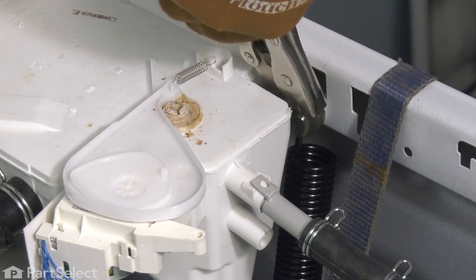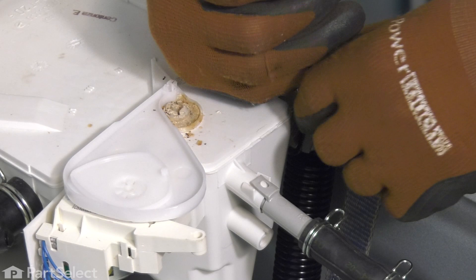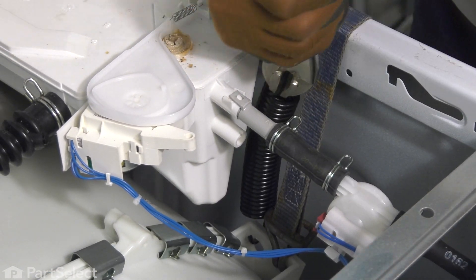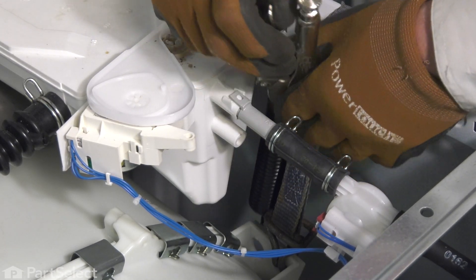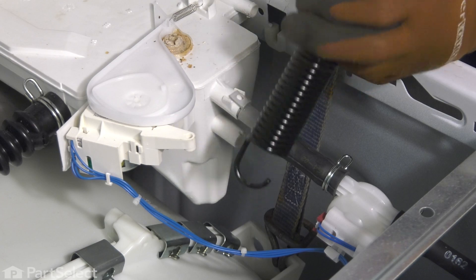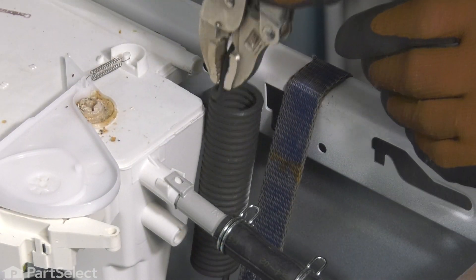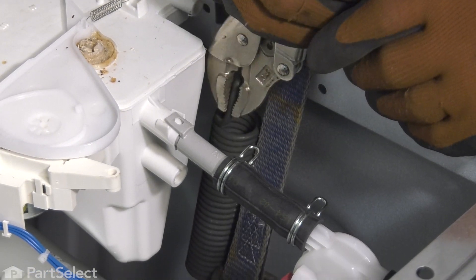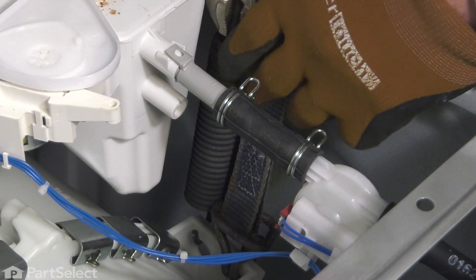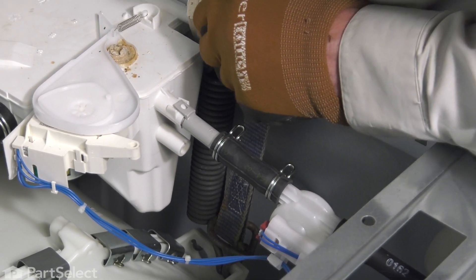Now, grasp the top of that spring with a pair of locking pliers, lift it out of that socket on the side of the cabinet, and then unhook it from the tub and we'll discard this old spring. Firmly attach your locking pliers to the new spring, make sure it's hooked firmly into the tub, and then we'll stretch that spring just enough to set it in the socket on the side of the cabinet.